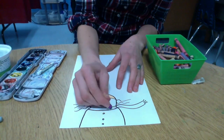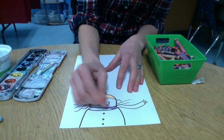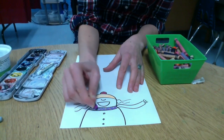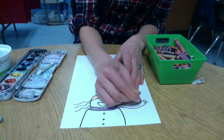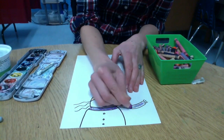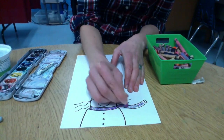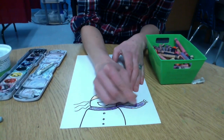Since crayons are waxy, the watercolors will just roll right off that waxy surface when you put the watercolors on top. So you want to press down hard with your crayons so that when you do paint on top, the watercolors will roll right off and resist that crayon.